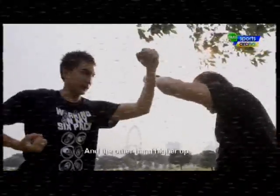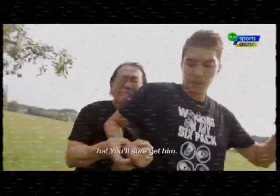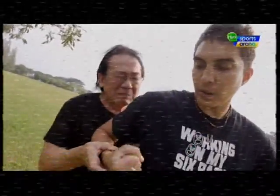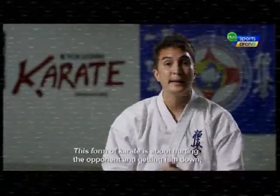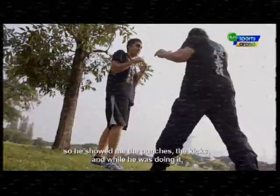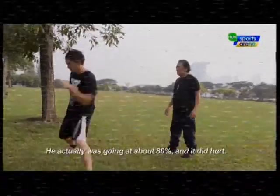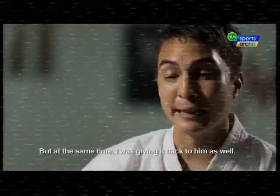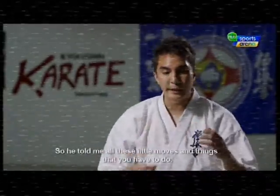He showed me how to keep the other hand higher up — while you punch one guy, another comes from the back and you can still get him. Because this form of karate is about hurting the opponent and getting him down. He showed me the punches and kicks, and while doing it he actually didn't hold back — going about 80%, and it did hurt. But I was giving it back to him as well.